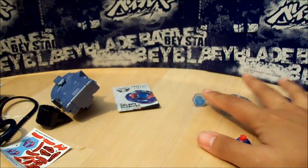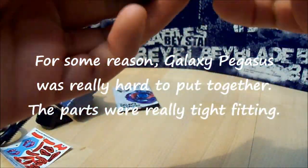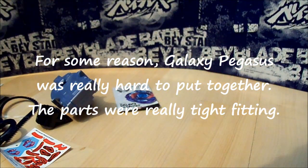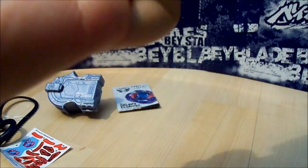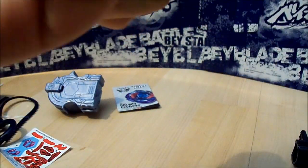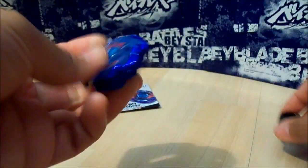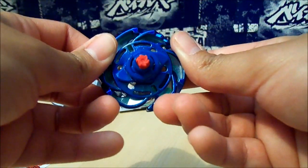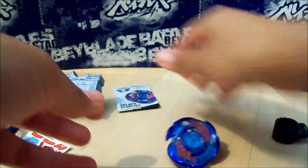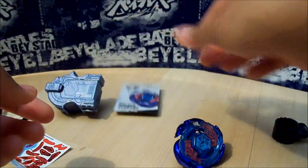Anyway, let's put this Beyblade back together. It's all together — Galaxy Pegasus W105 R2F. And here is the code. Thank you for being so patient. Alright, see you guys later.